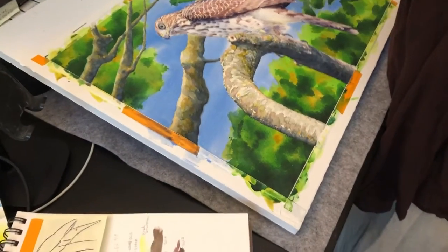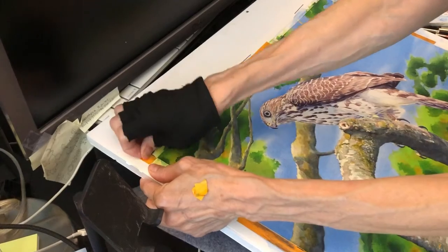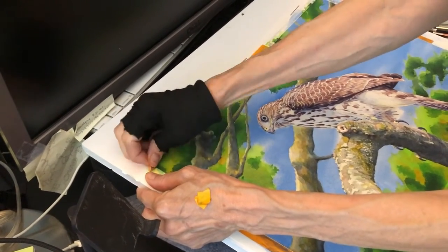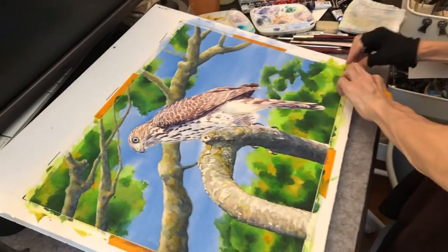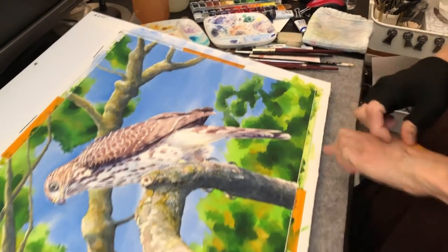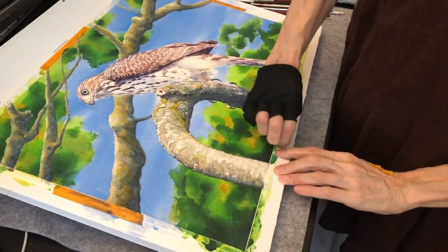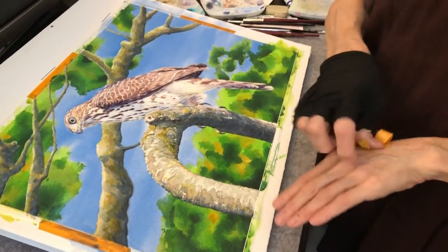I'm just going to remove the orange tape, which I use as camera markers to make sure that when I'm doing time-lapse video of my painting, I can make sure that it's in frame.